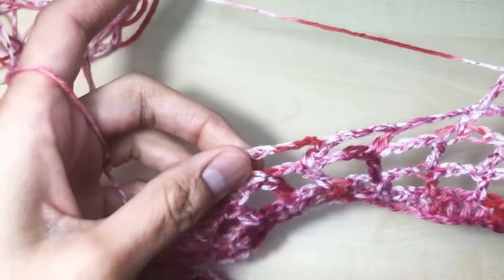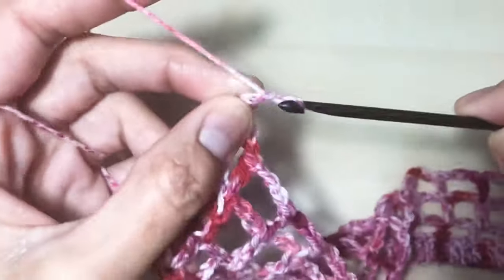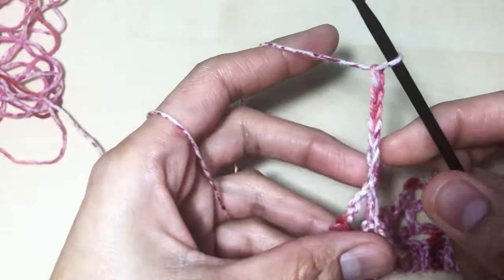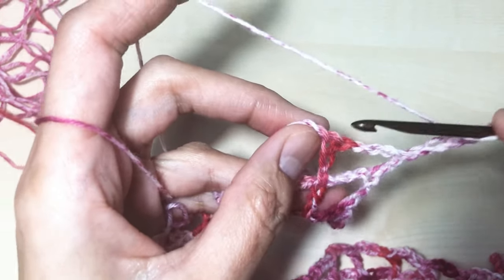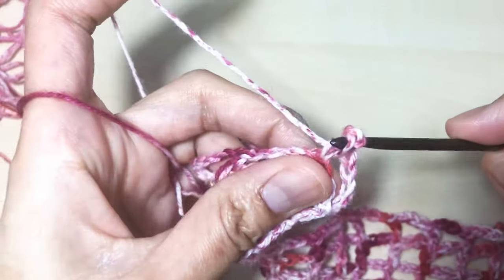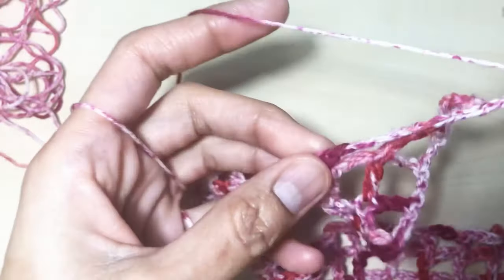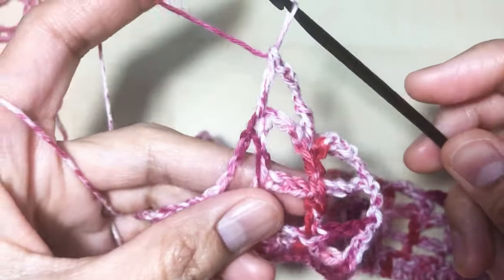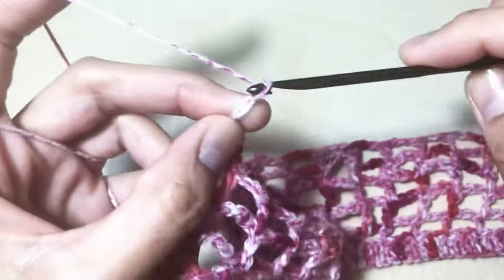Repeat until the last stitch. After round six, we're going to repeat round five two times: chain seven — one, two, three, four, five, six, and seven — turn. One double crochet on the top of the previous double crochet. Chain four — one, two, three, four — one double crochet in the next double crochet in the previous round. Repeat that until the last stitch.